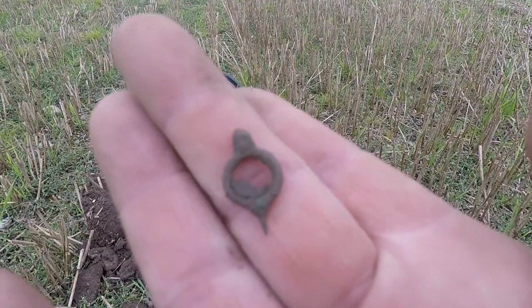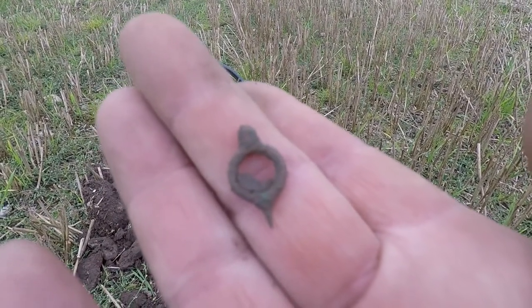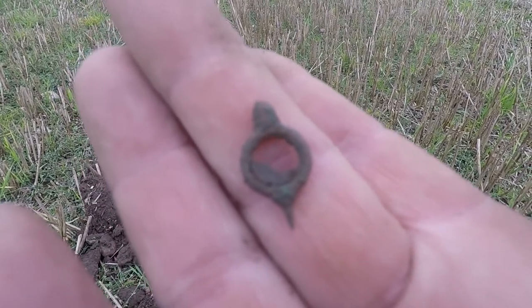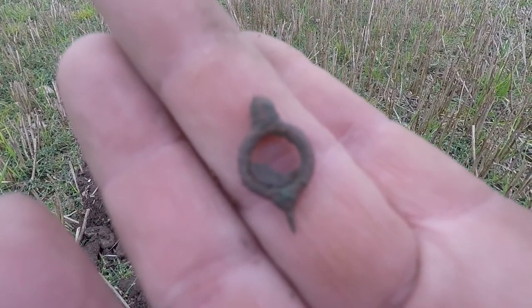It's dead dull today, no sun, but it's not cold. I love these. This'll be my eighth now. Watch it go in the pot, guys.